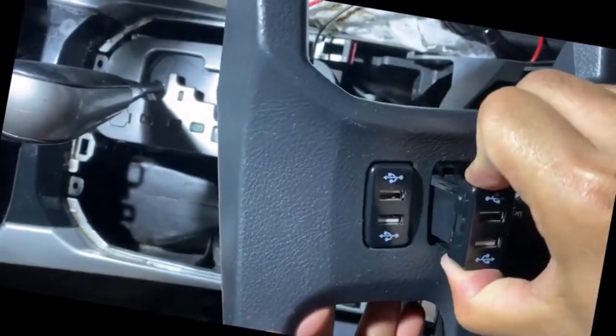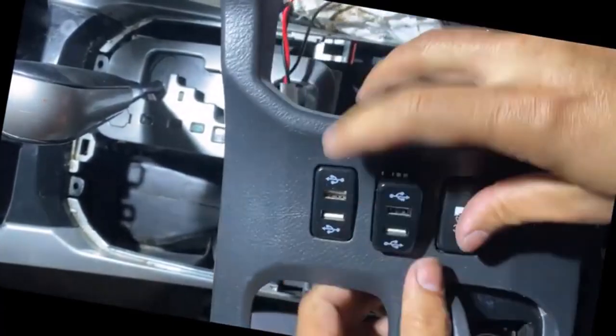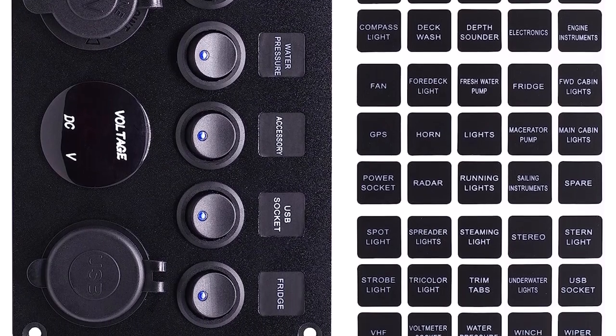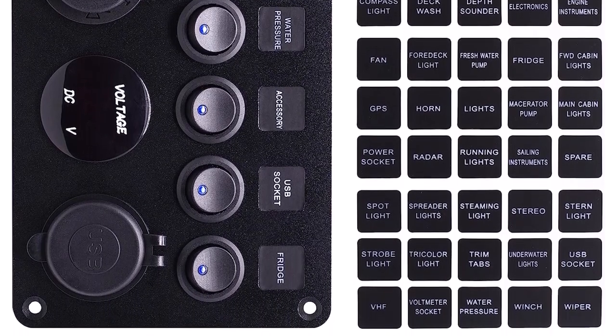What we like about it: CE and RoHS certified with overload, overcurrent, and short-circuit protection. Integrated conversion protection ensures that the circuit will not be burned out if the wrong cables are used. Has a 12-volt cigarette lighter socket.